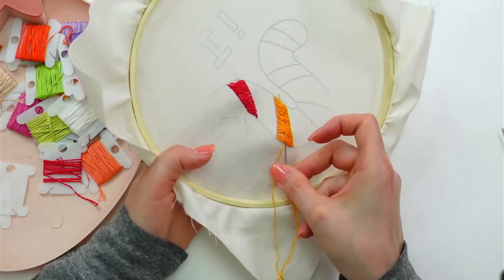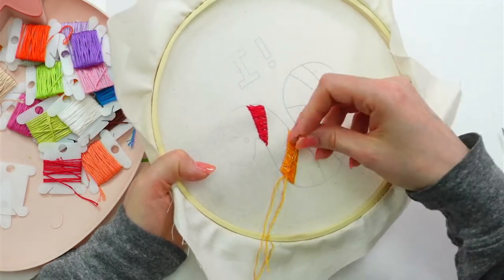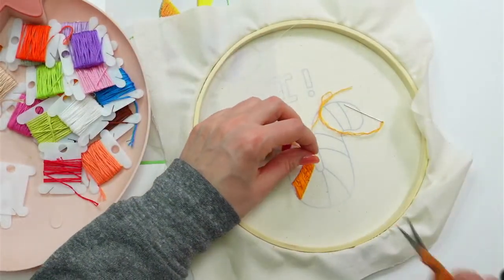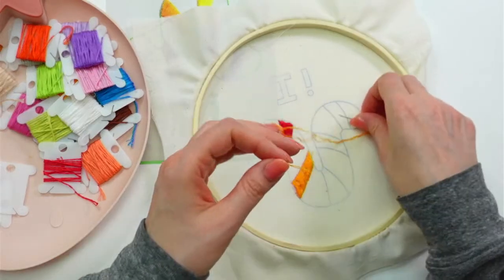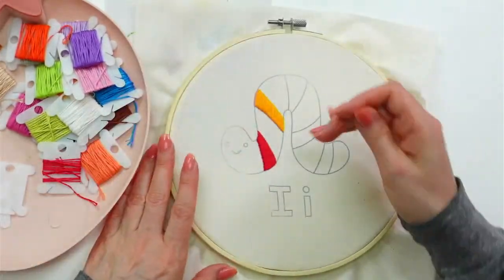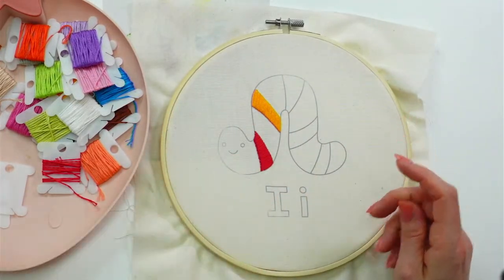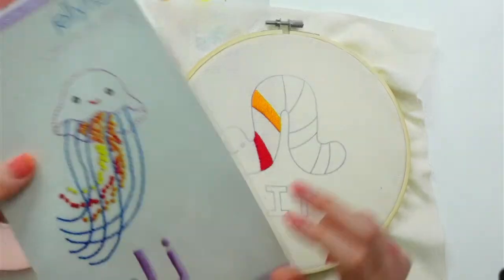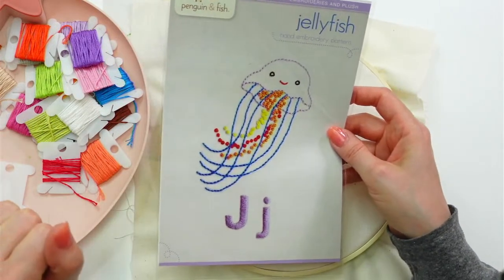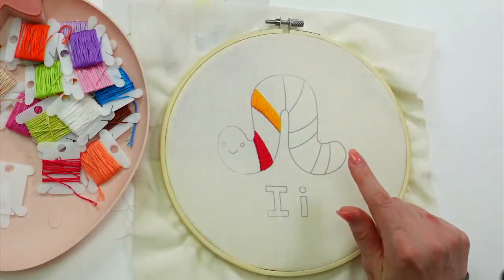Thanks everyone for joining me for some stitching tonight. We will be working on this for the rest of the week through Friday — though I'm thinking we're not going to get it done by then since all this satin stitch takes a little bit longer. We'll come back to it after the embroidery of the month in the third week of the month. Next week we stitch the jellyfish — I don't think he's gonna take all that long, so once we finish him we'll go back to this guy and finish him up.